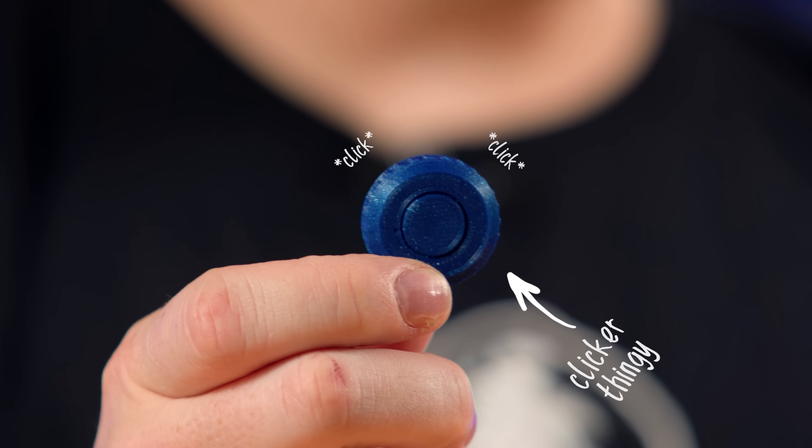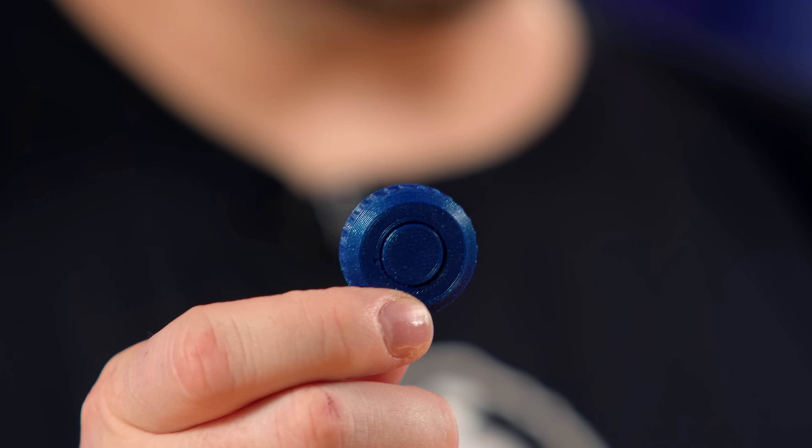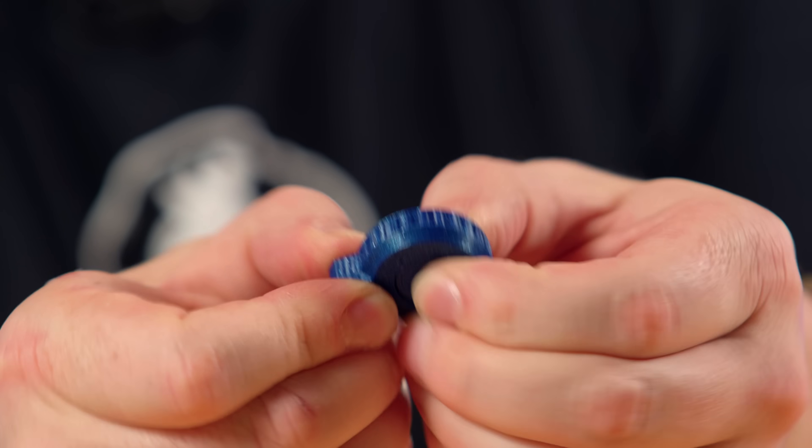I've been challenged and I have a gMax which is capable of printing this 400-button monstrosity. In order to print it, I want to do some small scale tests first because I don't want to print the whole thing and have none of the buttons work. Thin Air 3D has a simple clicker model — it doesn't take long to print and it lets you verify whether your printer is ready to print in print-in-place models like this.